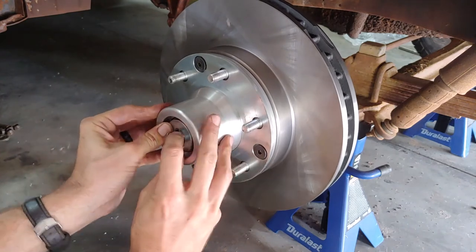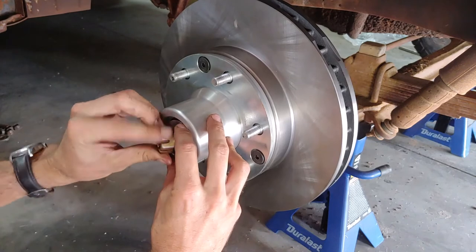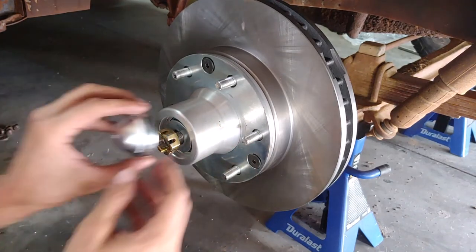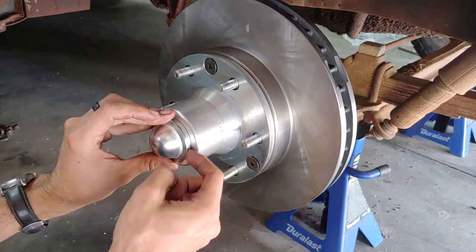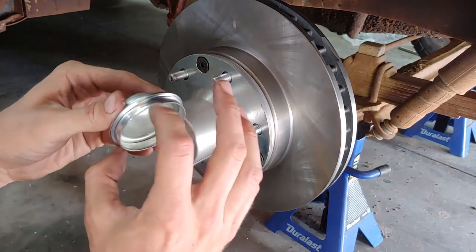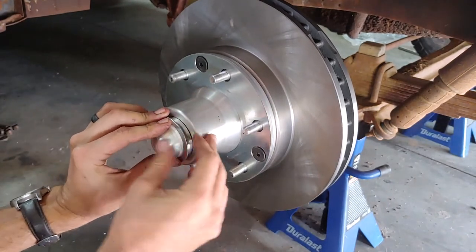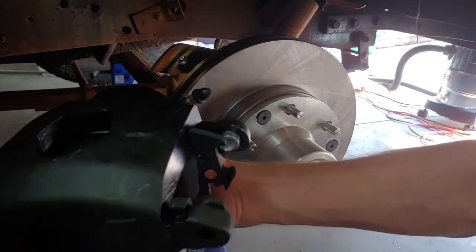Then you have your washer and retaining nut. Once you get the nut tightened to spec, make sure you put your cotter pin through, then install your cap. We found the clearance was just a little too snug to get the cap in, so we carefully removed some material around the edge using sandpaper until it fit and popped right into place.